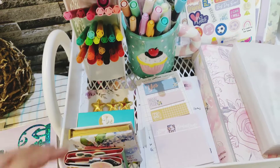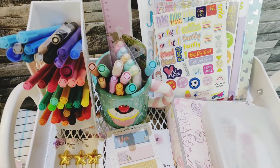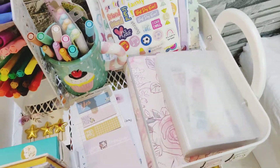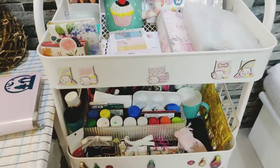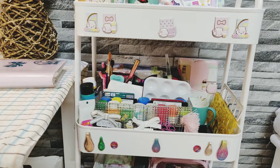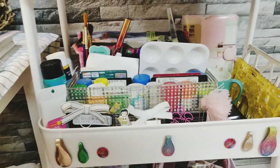Then these are some stickers — you can see these in my previous haul. And the last one is a sticky notepad. Then these are my pens, color pencils, and highlighters. These are the sticker books — there are one or two more sticker books. And then these are all the clips, some hair clips as well.